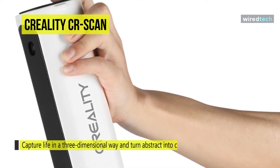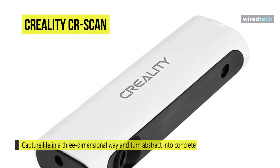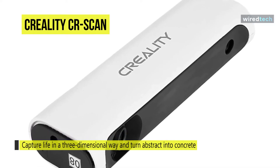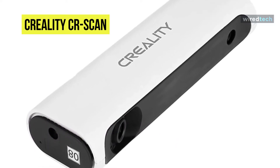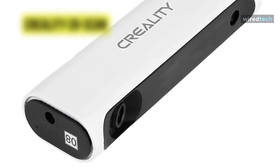You can instantly view the scans you have just performed and export the 3D files in the proper formats to print them in 3D later. Overall, the Creality CR Scan 01 is an affordable yet very efficient 3D scanner that can be used in fields like medicine, industry, or even architecture.